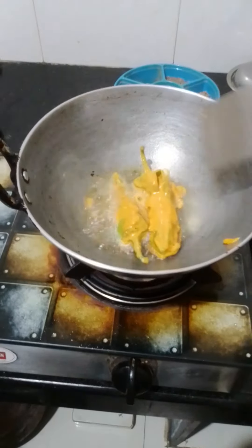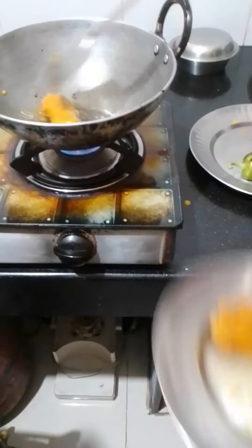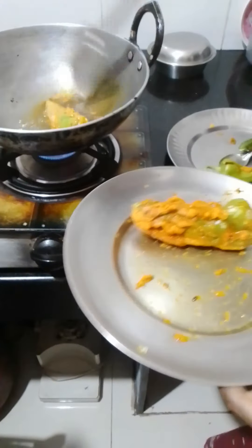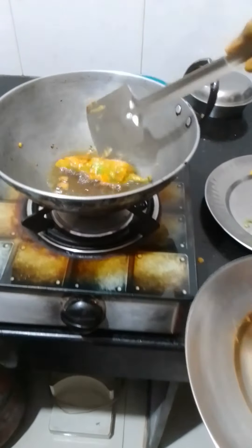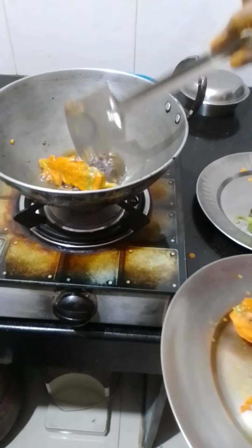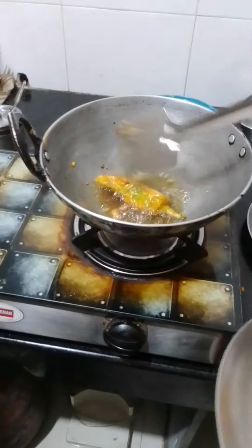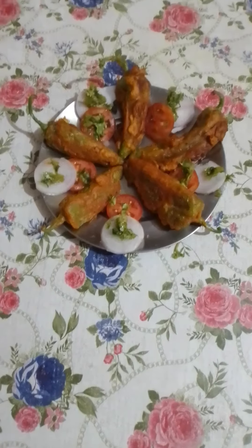Take a look at the fish and eat the fish. This is good to eat with rice.